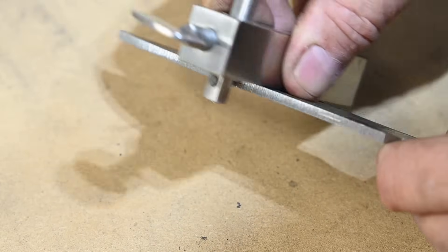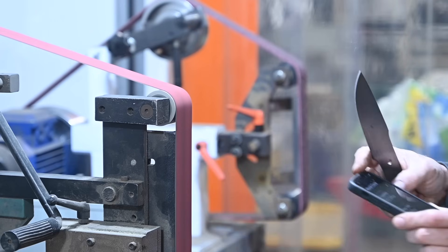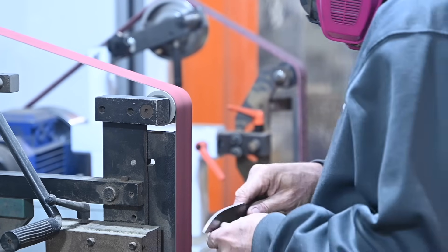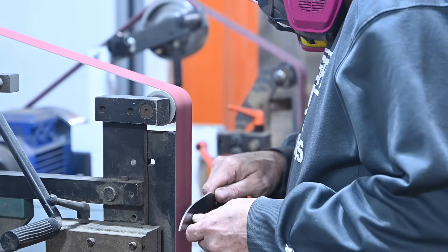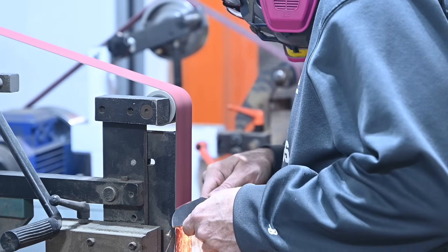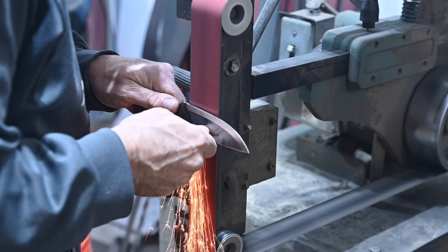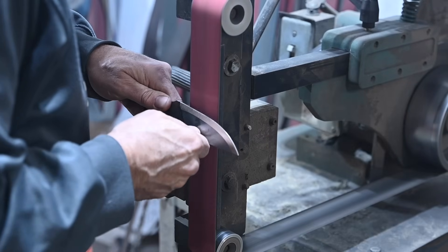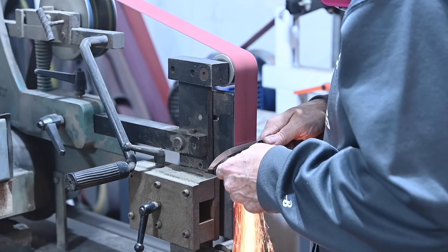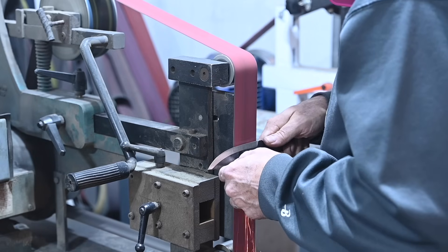Moving on to the bevels. I'll start with the main bevels, then move to the false edges on the top. This is not the world's most complicated grind, but it's not super easy either. This is a fairly broad blade, which makes the grind more difficult in and of itself. These little false edges on the top are pretty easy to screw up, especially on thin stock like this. Getting good grinds with thin stock is way harder than it is with thick stuff. I wouldn't say these grinds are great, but it's crunching along okay.